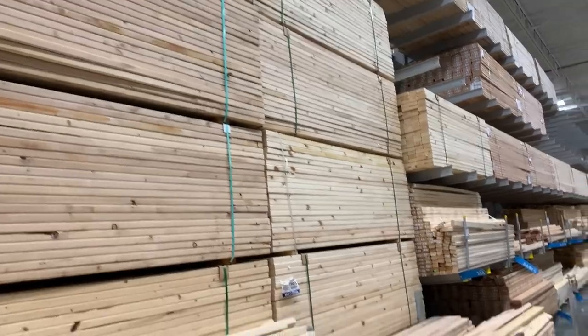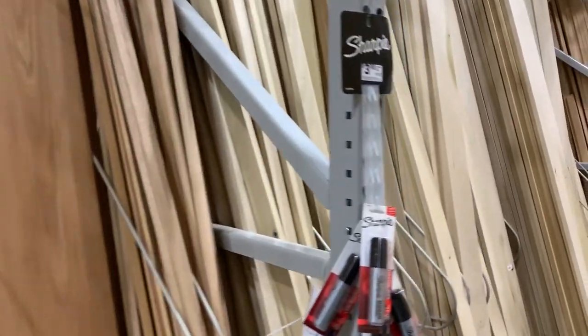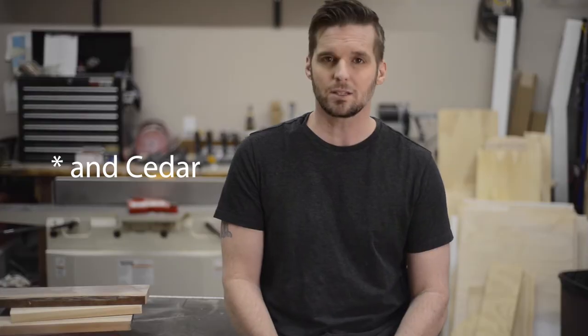Exotics are anything that grows somewhere else and has to be imported, so here in the US that would be things like wenge, zebra wood, sapele, yellow heart, purple heart — things like that. Your ability to find these different woods depends on where you are. I'm in the southern United States, so at Lowe's or Home Depot I've got red oak, poplar, and a really nice pine — no other domestics and no exotics. If I want something else I have to go to the lumber mill, which I do 99% of the time, or someplace like Woodcraft, which also has a selection of exotics and domestics. You can also order online — it's becoming increasingly popular even though you can't see every piece and match grain before you buy.